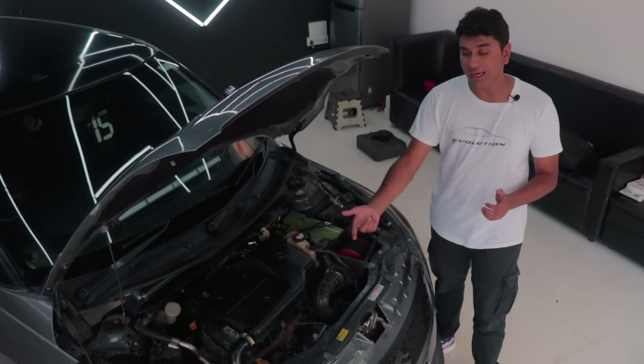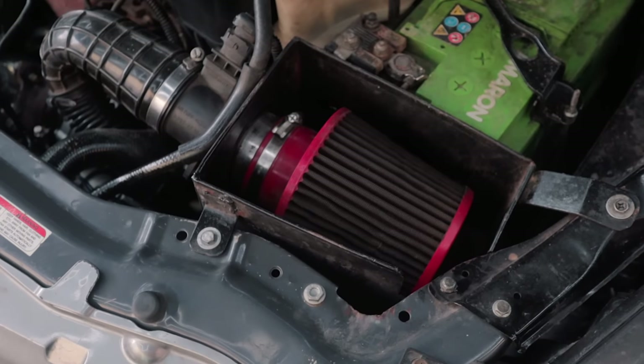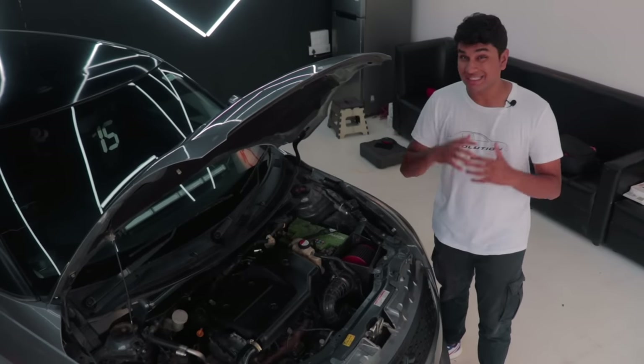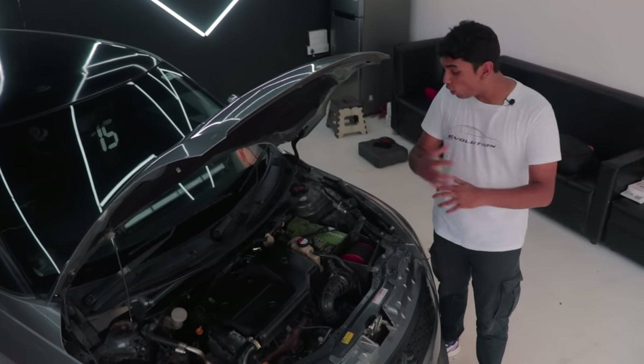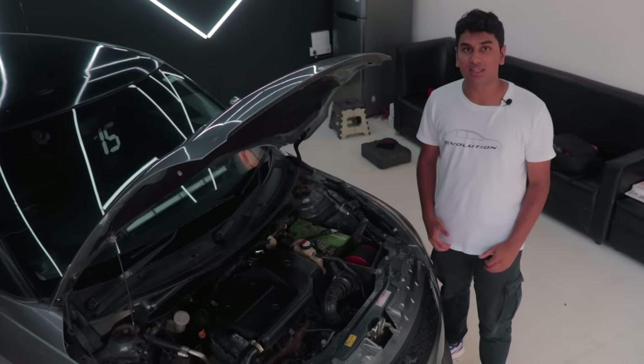They've done a lot of plumbing work to make sure the turbo fits in properly. With the turbo, you get a downpipe and an HKS tip at the back. Along with that, you have a BMC conical air intake, but the most impressive part has to be the custom made intercooler which has stainless steel plumbings. All of this custom work comes together and makes a car which is incredibly fast.